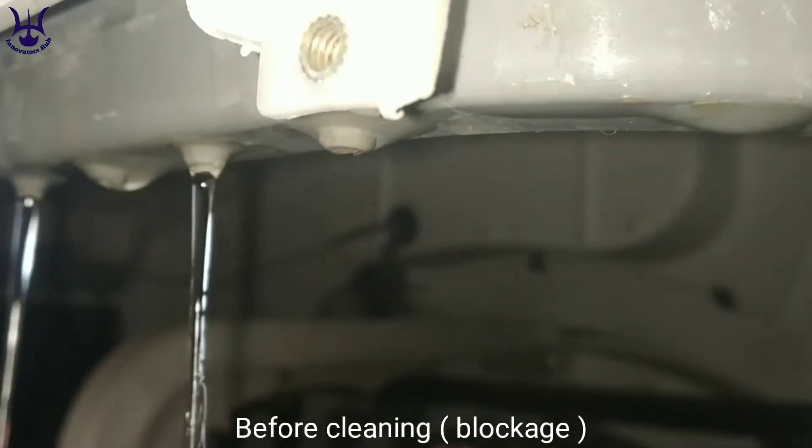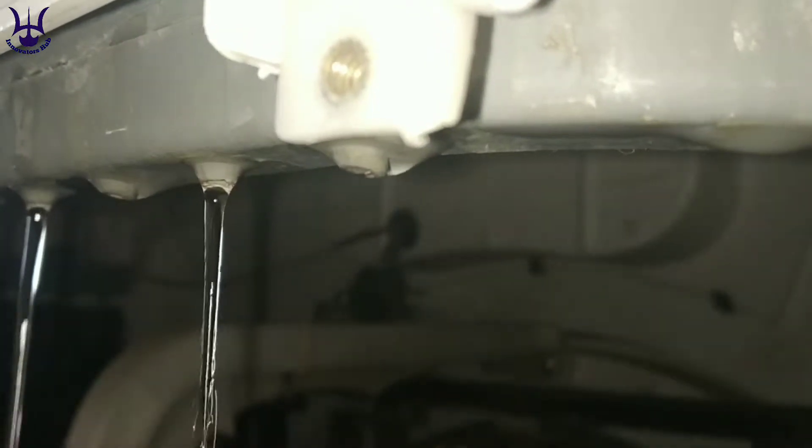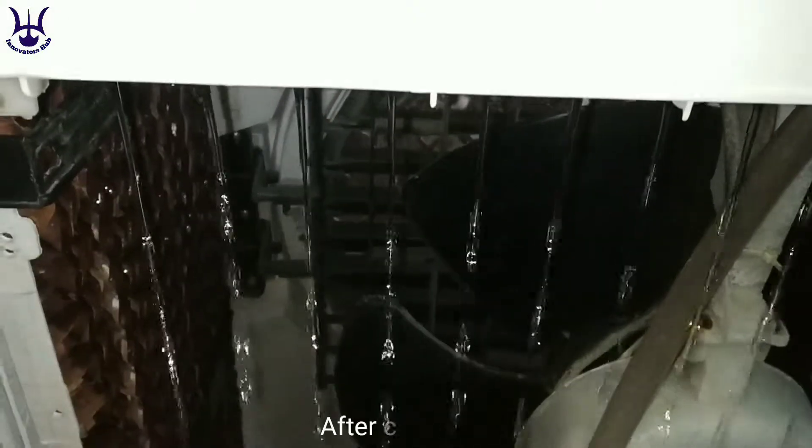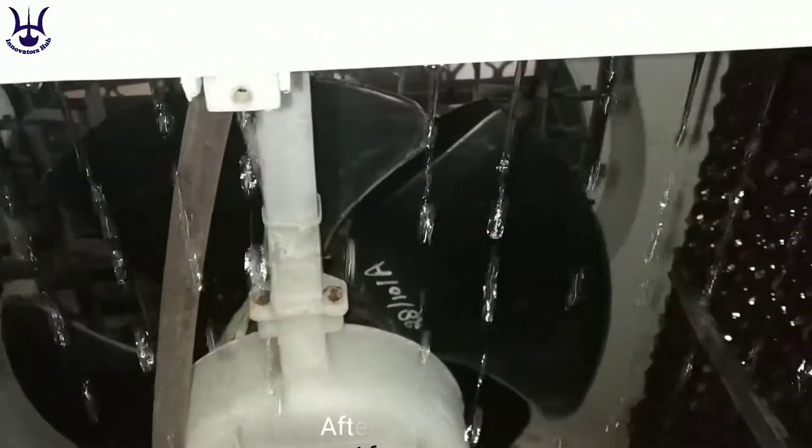Welcome to the all new video of Innovators. In today's video I'll show you how you can remove the water blockage of your desert cooler. If you like the video then do subscribe to this channel. So let us start with the video.